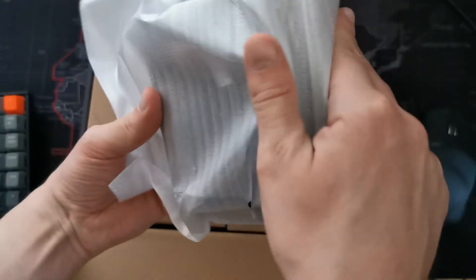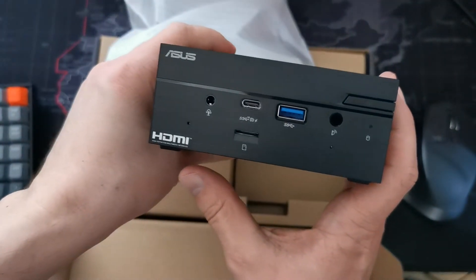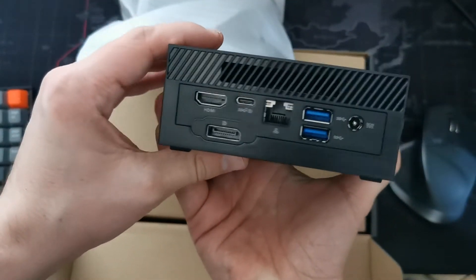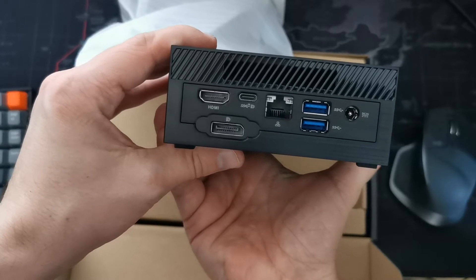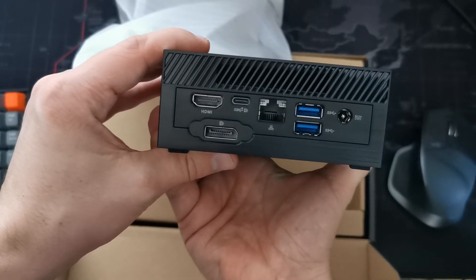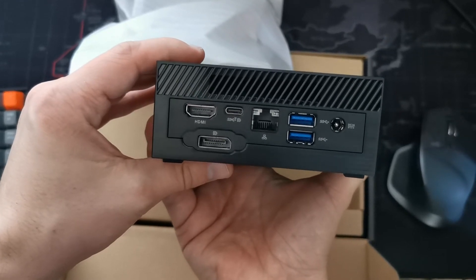Mini PC itself — super small. The ports are probably the same as on the PN50, but I will get to the details later.